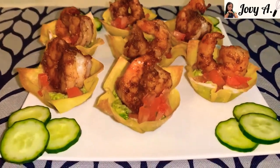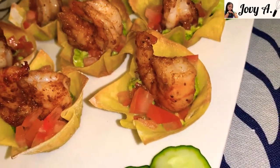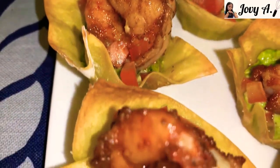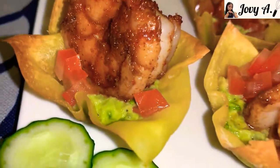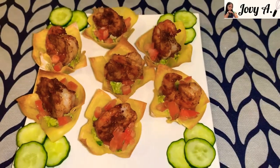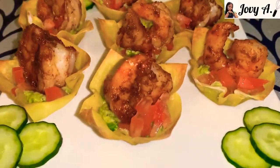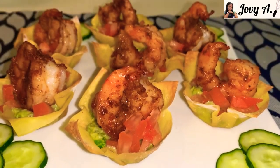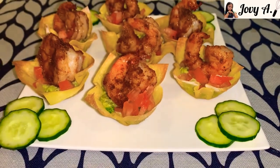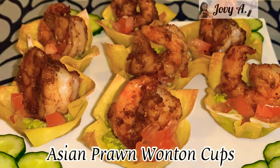Good appetite! I hope you like our appetizer recipe for today: the Asian prawn wonton cups. Thank you for watching. If you haven't subscribed to my channel, please press the subscribe button and the notification bell so you'll be updated on my latest videos. Please like and comment below if you have any suggestions or questions about our recipe. See you in my next video. Bye!